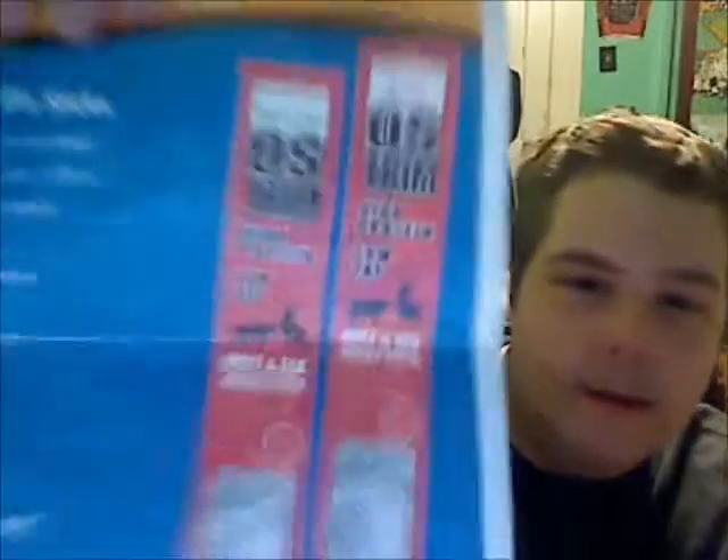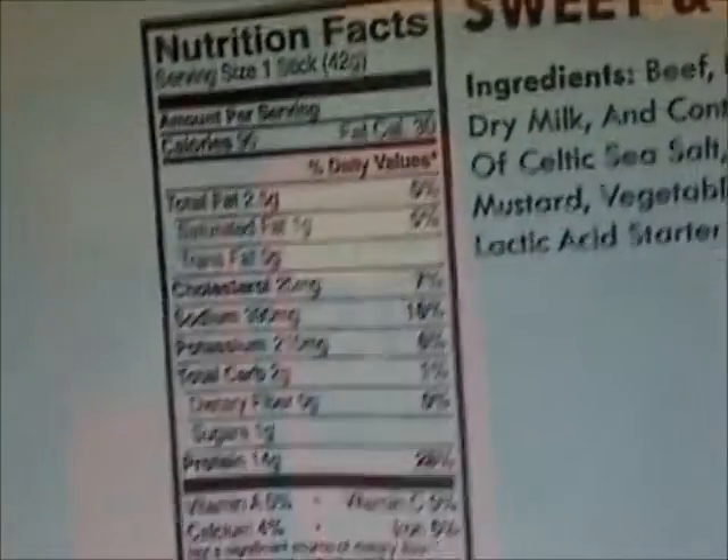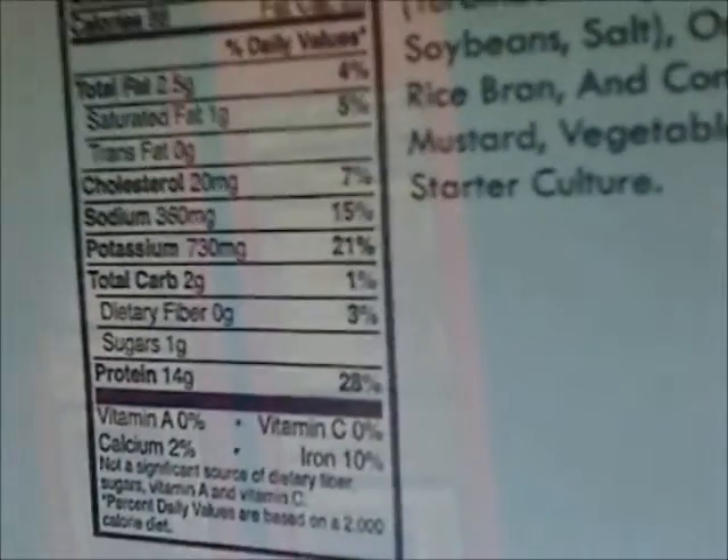For the beef and elk, they come in sweet and spicy and teriyaki. Here are the nutrition facts for the sweet and spicy. I may not zoom in correctly but y'all get the idea — you can go to the website to get the full nutrition facts.